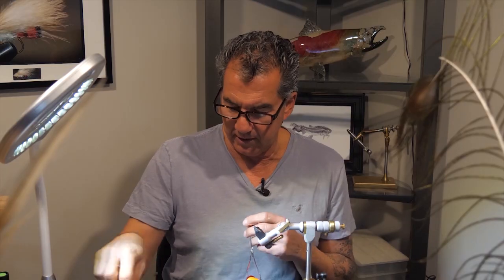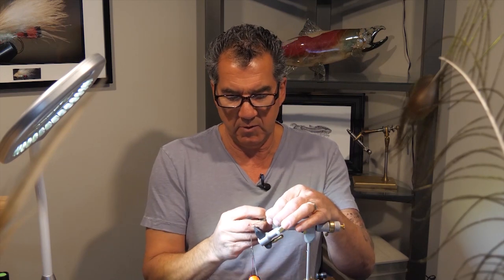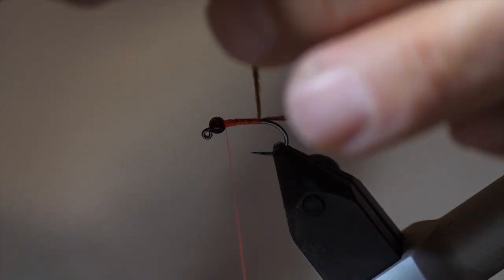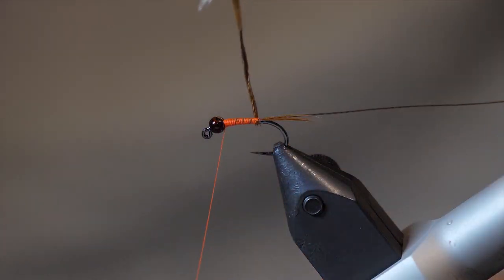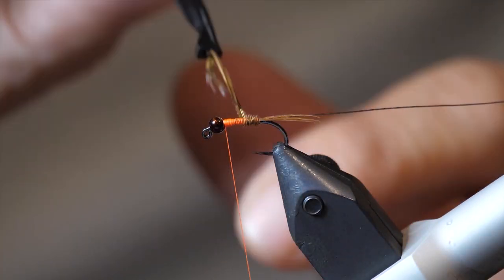Now that we have the rib tied in, take some hackle pliers and hook onto the pheasant tail — just spin it a couple of times. Spinning it just makes it a little tougher. Then wrap it forward to form the body, wrapping it right up to the bead.